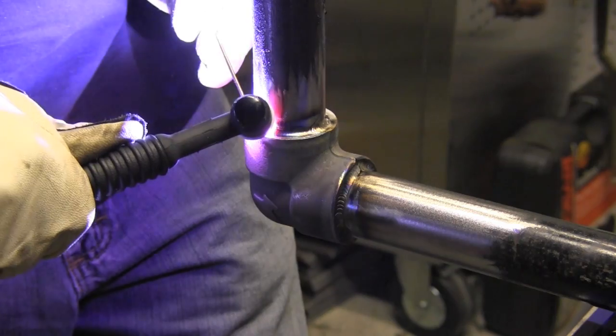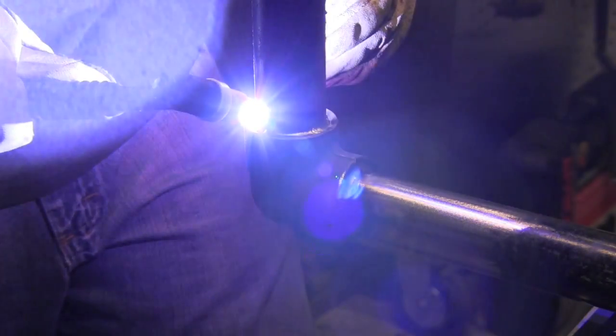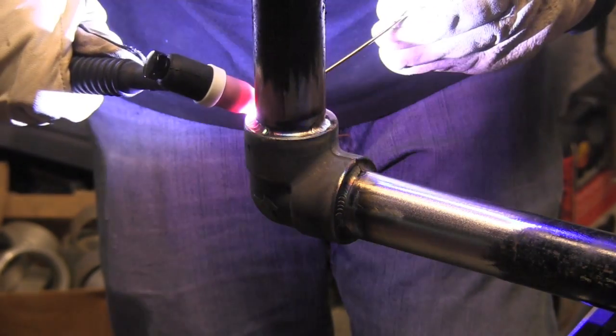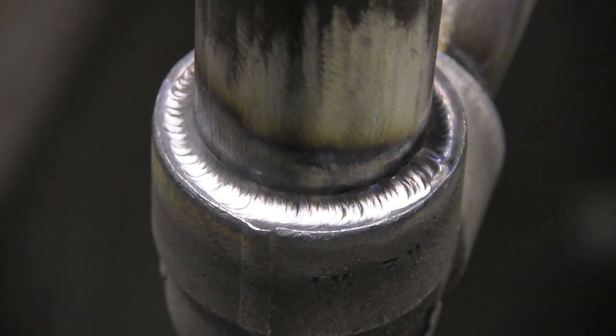Socket welds typically require more than one pass. In fact, a lot of codes specify no single-pass socket welds — two passes are very unlikely to leak. You've got to set your electrode out the right distance, get your arc length about right, and keep your rod with a little bit of pressure on the puddle. This is about 120 amps, 3/32" electrode, 3/32" ER70S2 filler wire — fairly typical for a job like this. The wall thickness on the pipe is probably only about 150 to 160 thousandths, so 120 amps right down the pike.